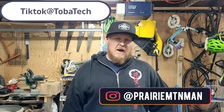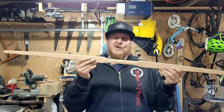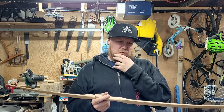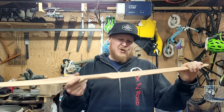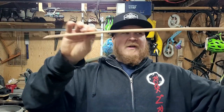Hey guys, welcome back to the channel. Back in the garage - it's starting to warm up a little bit. This is something I wanted to share with you guys that I started building last year. This was a bow for Olivia. I made it out of red oak, just like my last one, and right now it's pulling 25 pounds at 20 inches, which is still a little stiff for Olivia. I want to reduce the weight - I got most of the shape already and it's actually bending pretty nice.